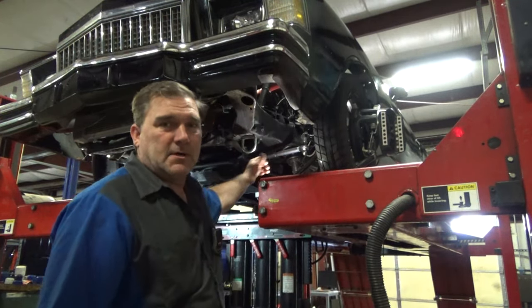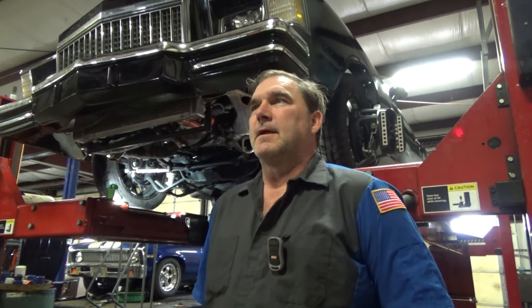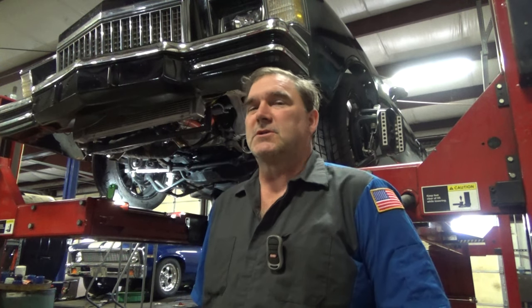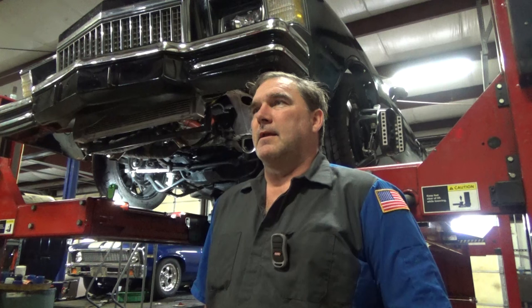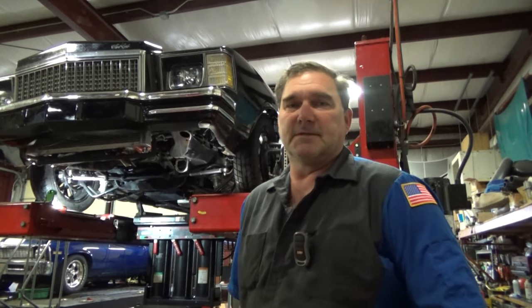I've also measured my tie rod ends and this tie rod end is well over an inch longer than the other. So I'm going to start by squaring up my upper control arms because somebody's made some adjustments to those and they're not equal length. My tie rod ends are different lengths too, so we're going to start by squaring some stuff up, then do a baseline alignment, and then realign it to verify repeatable results. It's wrench time and they see the results when I'm done.